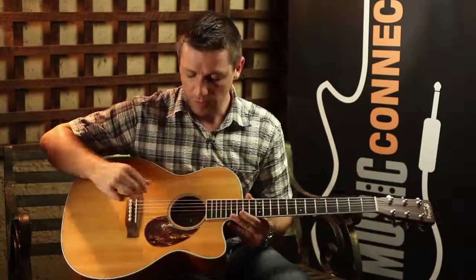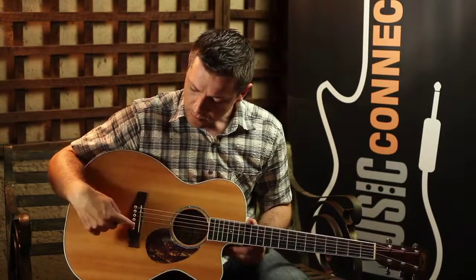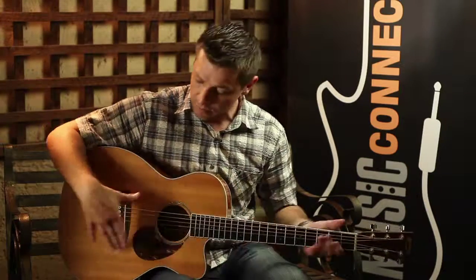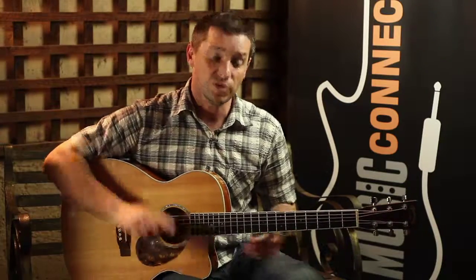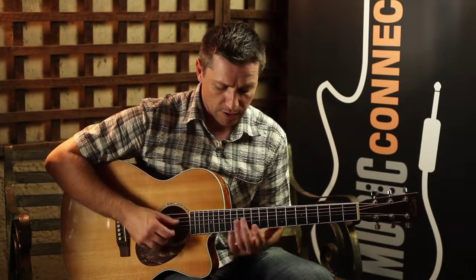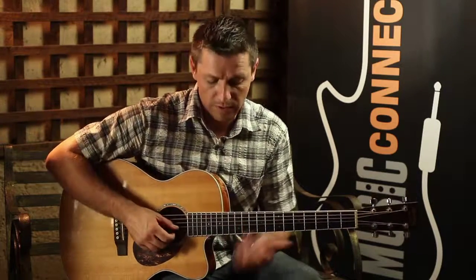We'll go into a little bit more detail later on. You've got obviously your strings. You've got your bridge and your bridge pins — just put the strings on there. And that's the basics of the acoustics. What's cool about this particular one, it's got a cutaway as we call it. That's just for the higher playing — if you're doing some harmonics or some lead work, whatever.